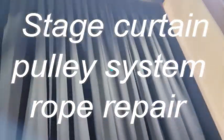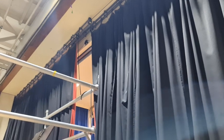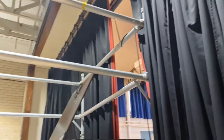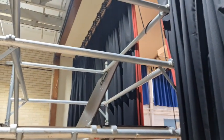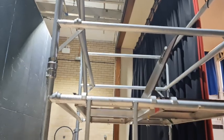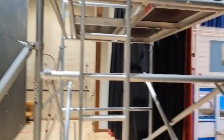Okie dokie, so here we are backstage. These are, I think they call them theatre curtains. This is just for a school, and the rope has snapped. So we're in the process of re-threading it. Now this has been done a few times and this is dated back 1957. So this is a big learning curve. I'm going to take up the scaffolding and show you what we found and how we're doing it.